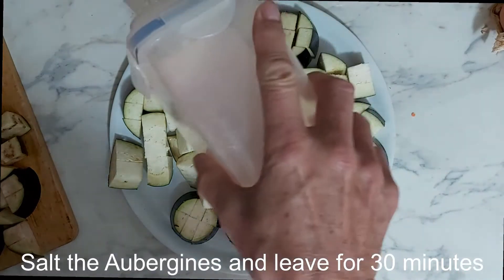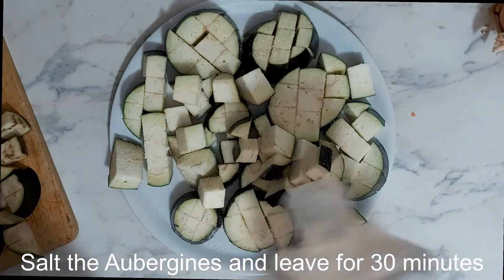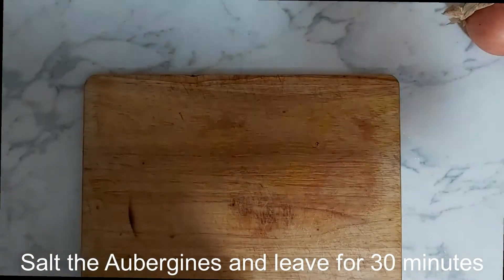We're going to lightly salt them and leave them by the sink to drain, because they do bring quite a bit of moisture out with them.